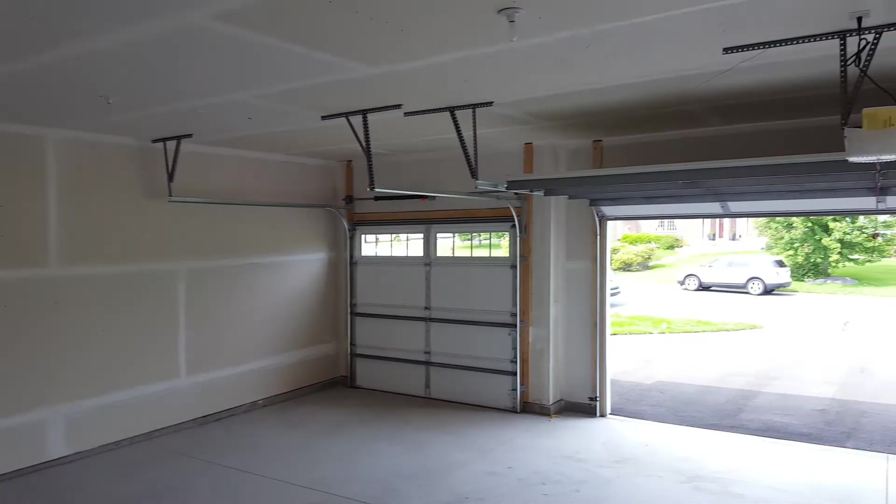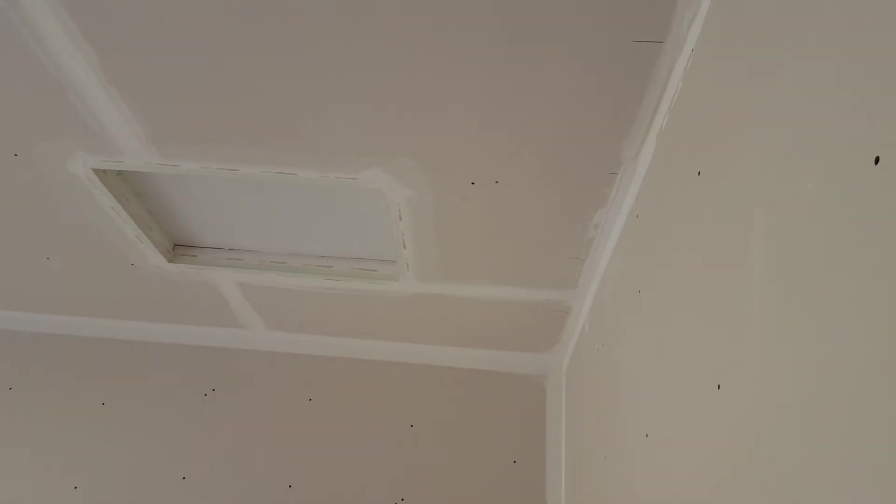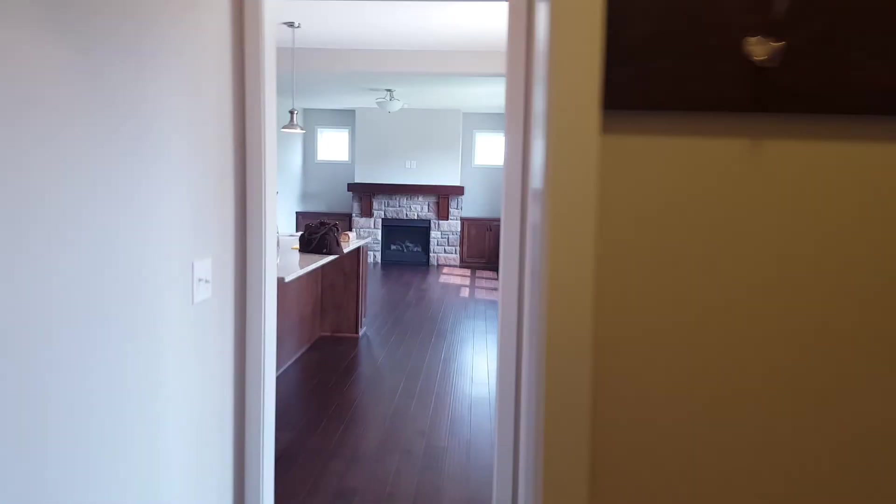If you go look in the garage, everything's drywalled and taped — two or three stalls. There's access to the attic there, and you have the sprinkler irrigation system there as well. That is about it in a nutshell — hope you find this helpful.